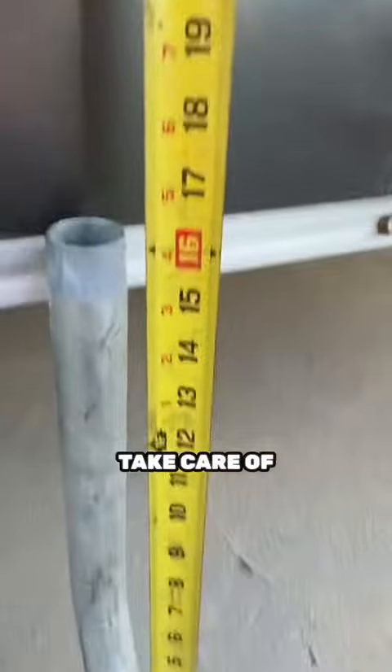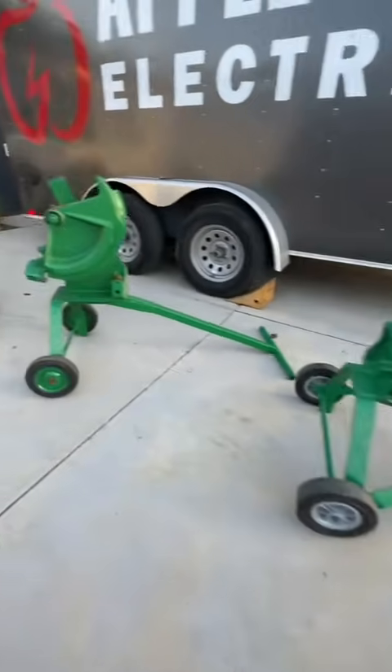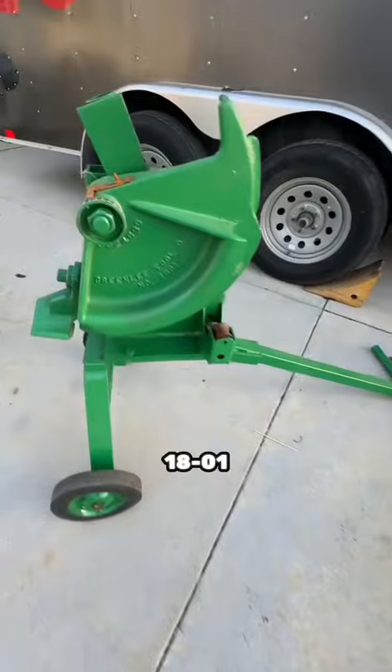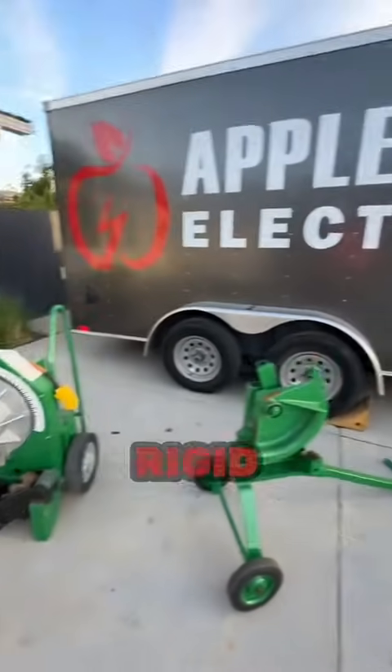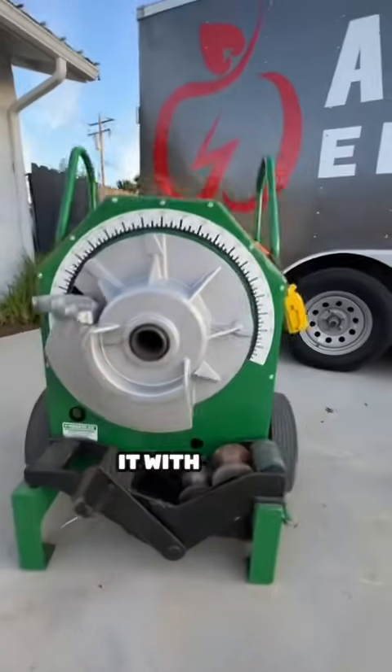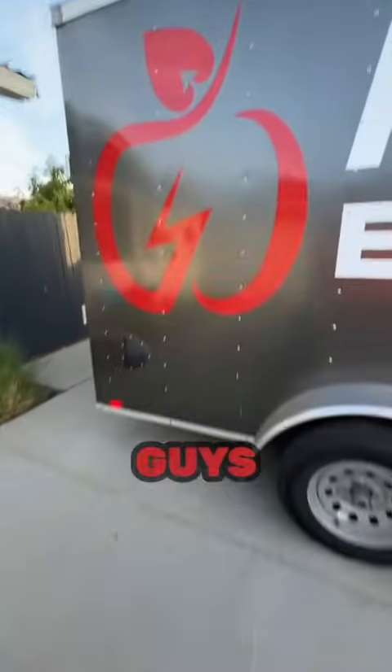That's pretty much it guys. This is the Greenlee 1801 — that's the next one up. You can bend up to one-and-a-half-inch rigid with that, and if you can't do it with that, I've got the shoe to put on here and that will get me to two inches.